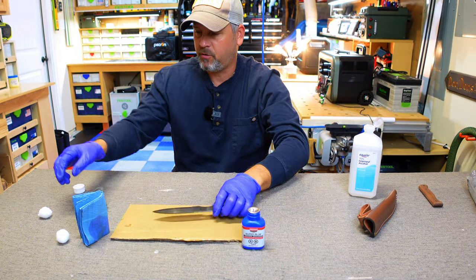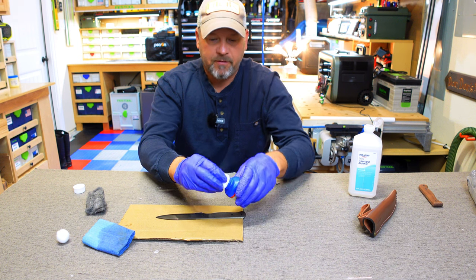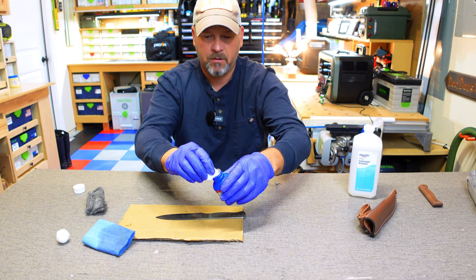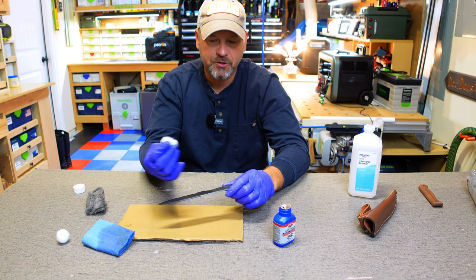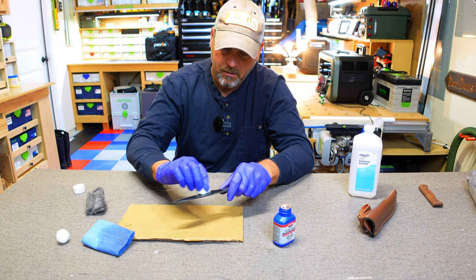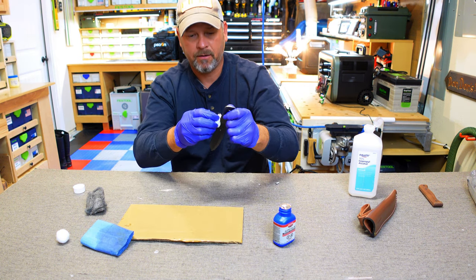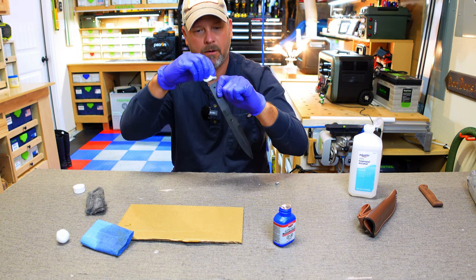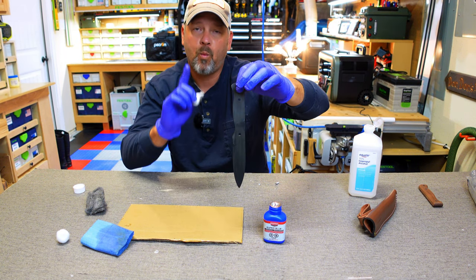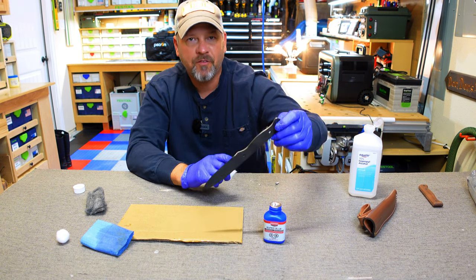For the final coat, instead of using this coarse rag, I've got some cotton balls. We're going to use these cotton balls to give it a nice last coat with a smooth finish. I'm going to load up this cotton ball and I'm not going to worry too much about underneath where the scales are going to be, so I'm just going to focus this last coat on the blade — the back of the spine all the way down to the tip, and the pommel. I'm going to let this dry and then put one more coat on, give it one more final sanding with the steel wool, and get the scales put on to show you the final result.